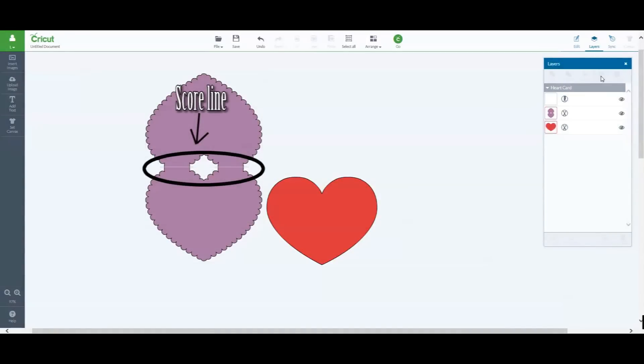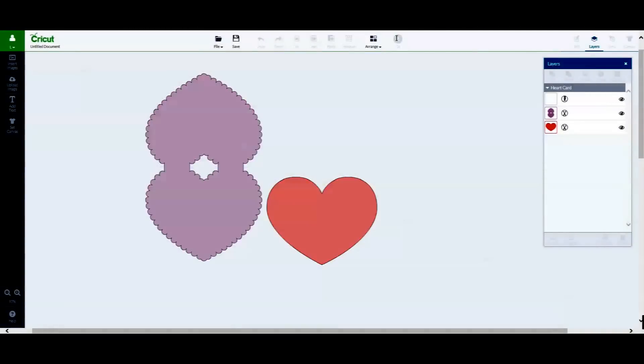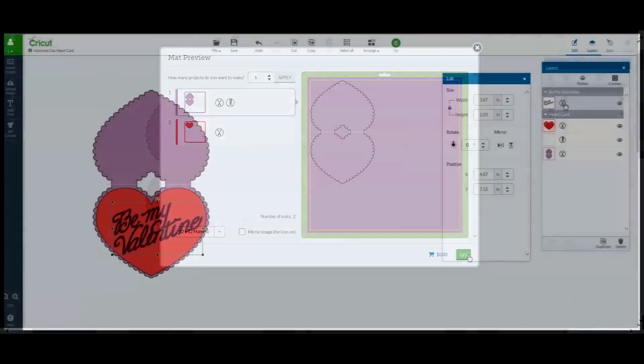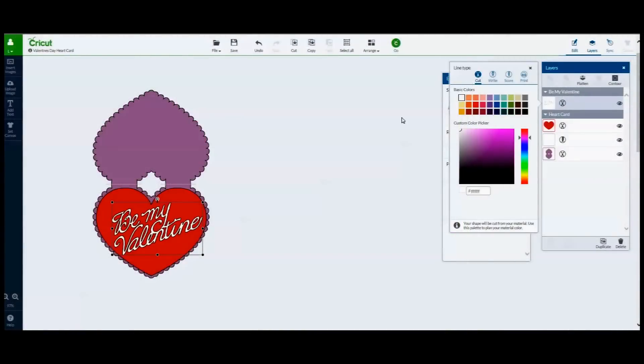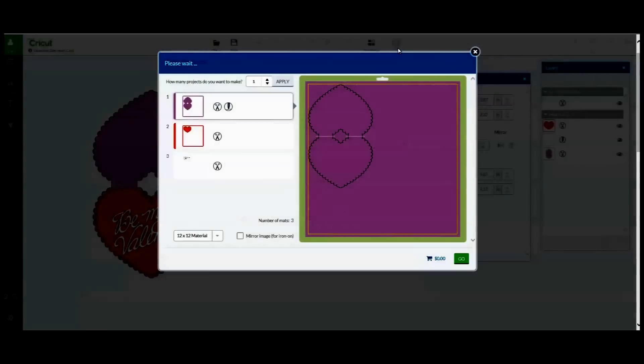This will now place a score line on the purple cardstock, or the main part of the card, if you are using different color cardstock for your Valentine. Once that is done, I have changed the color of my greeting to white — I think it will stand out a bit better — and click Go.